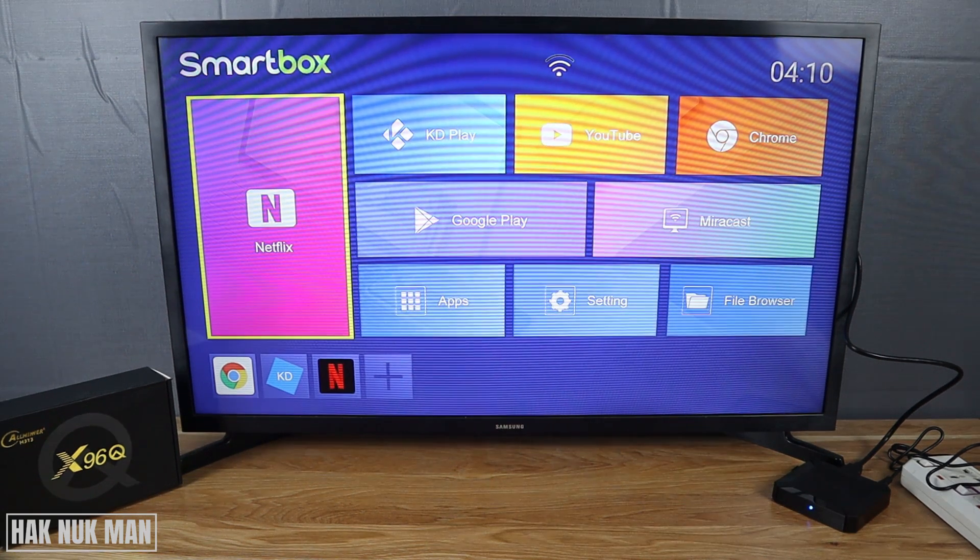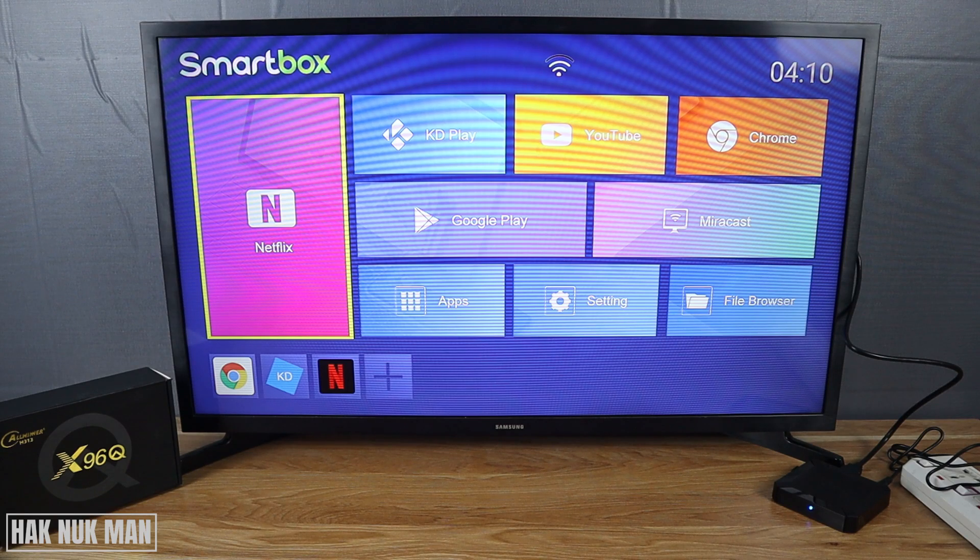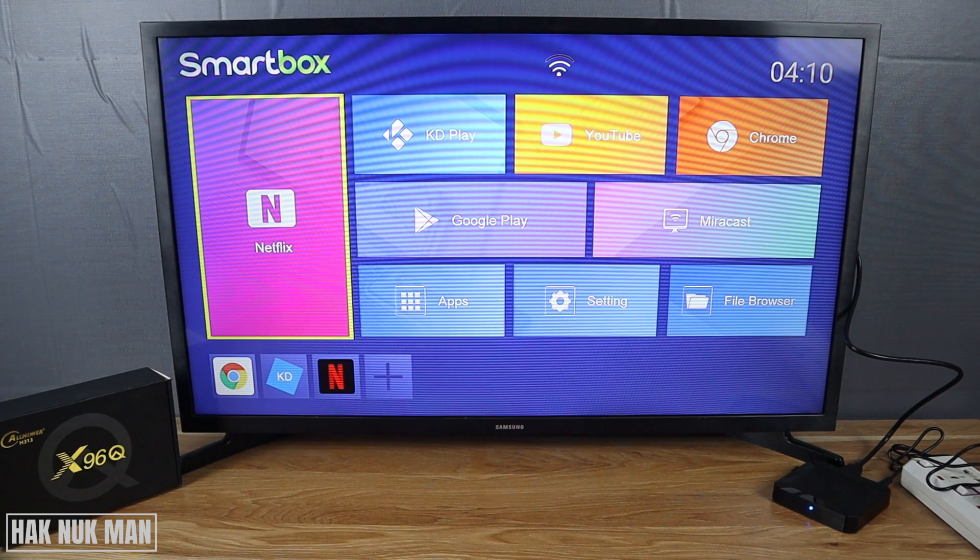Good evening everyone. In today's video I'm going to show you how to factory reset your X96Q Android TV box. To do that, please make sure that all the connections and all the setup in the TV box will be erased and made back to the factory setting. If you still want to do that...